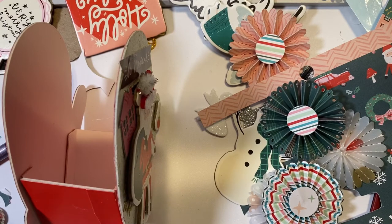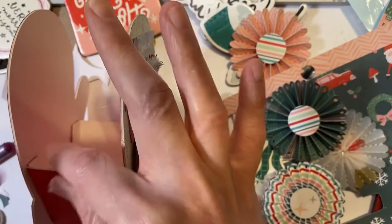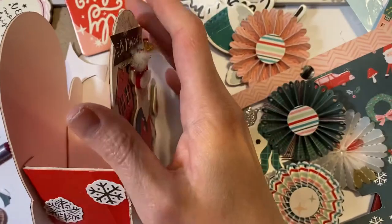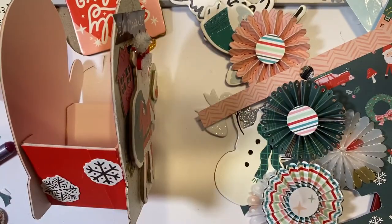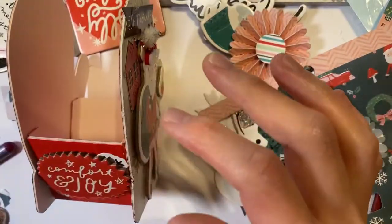If you noticed, I stuck a hat on the Hey Santa chipboard — it's a felt hat with mini pom-poms from Michael's. They had that collection recently, so I got that.